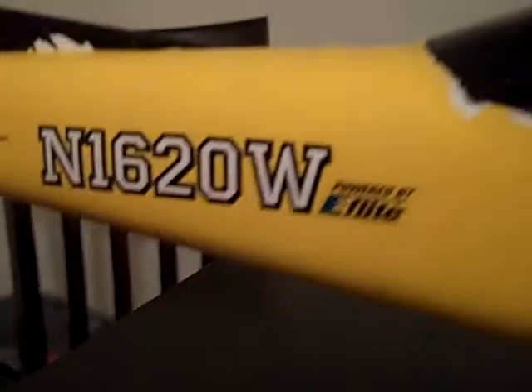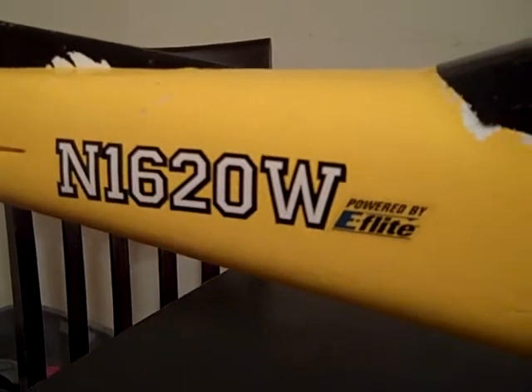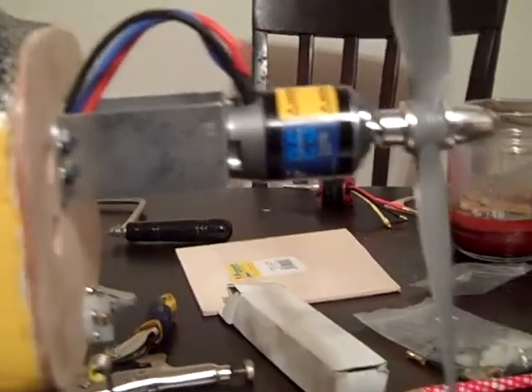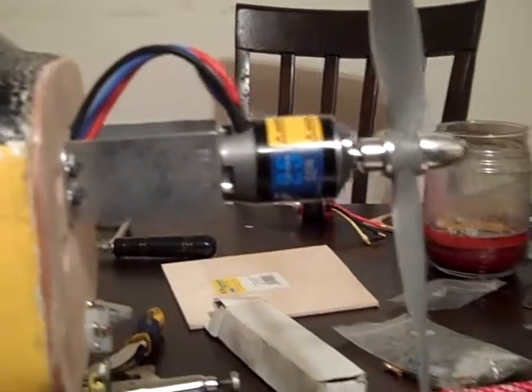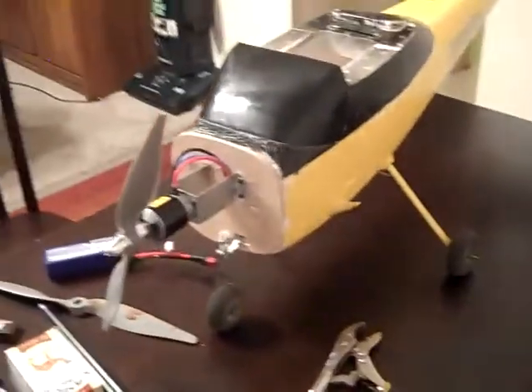I'm using HS55 9-gram metal gear servos. I am now using the E-Flight Power 25 — powered by E-Flight — and I think that looks pretty cool. I'm gonna use the white stickers up on my wings since I've got black wings where I'm putting the stickers. Maybe tomorrow I'll get a fly out of it and we'll see what happens.